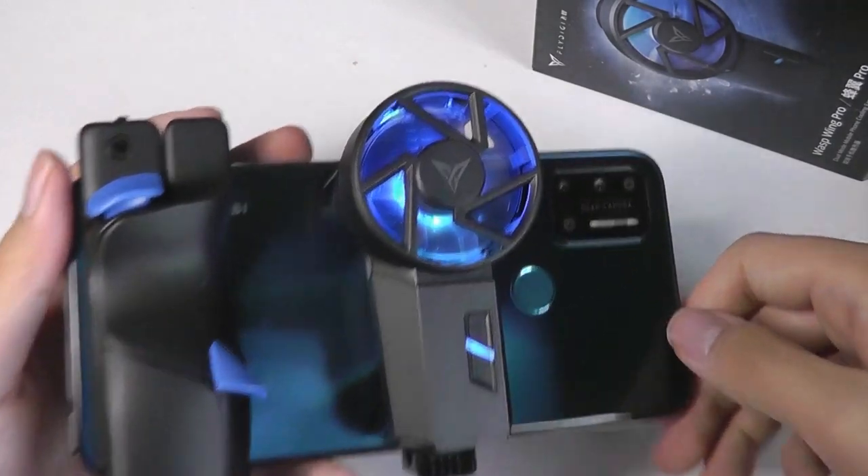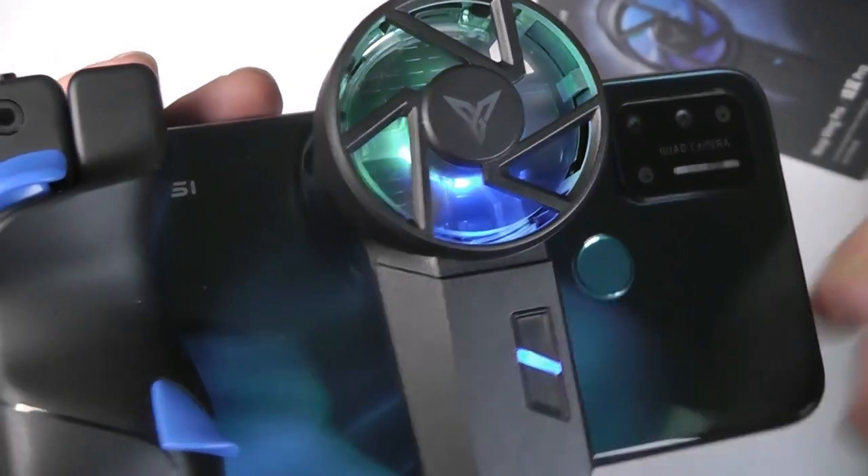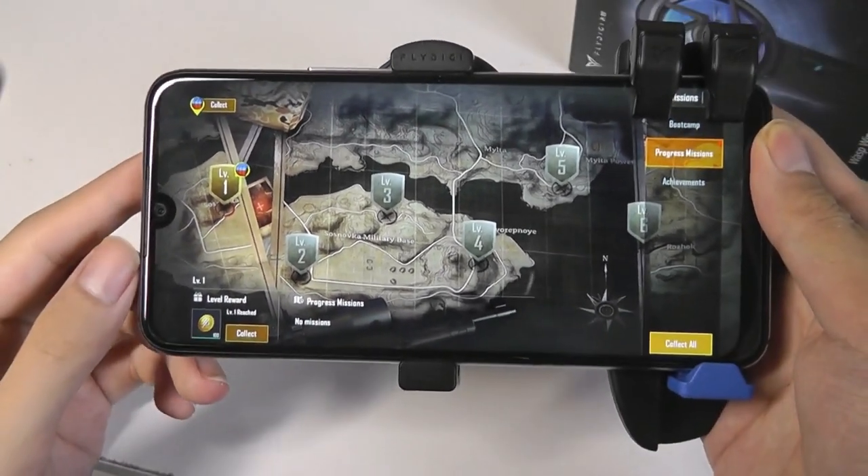Here's what it looks like when clamped onto the back of your phone — a pretty cool effect, especially in the dark, because of those mesmerizing RGB LED backlights. There is a Flydigy logo on the top of the fan, but this is what it looks like from the front.